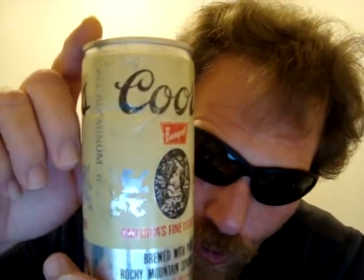Anyway, to answer the question — what year this can is from — let me know. It's for you, Kurt.